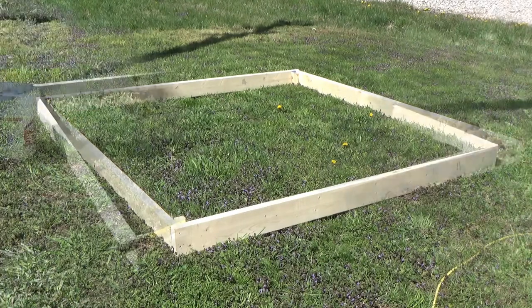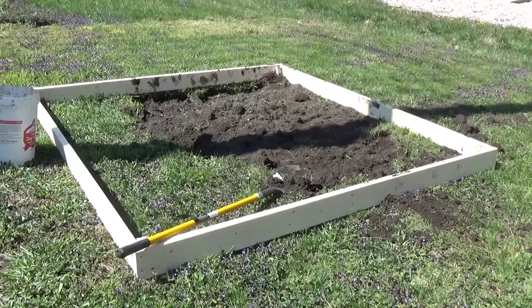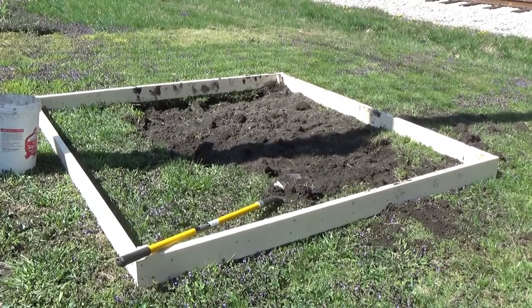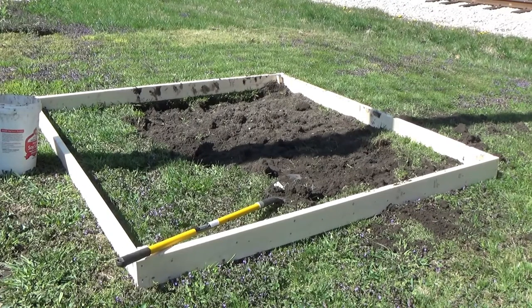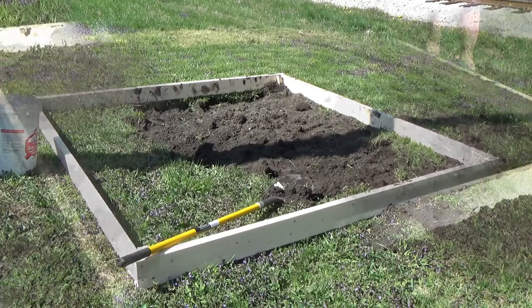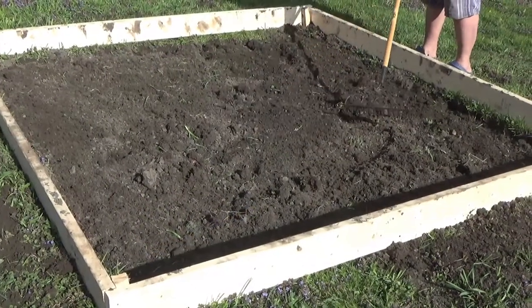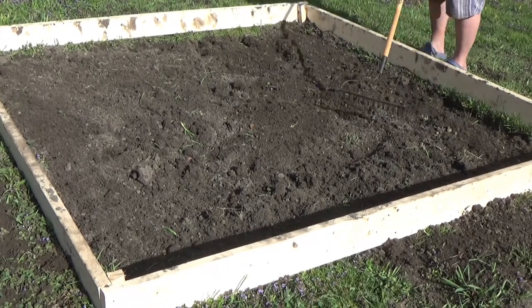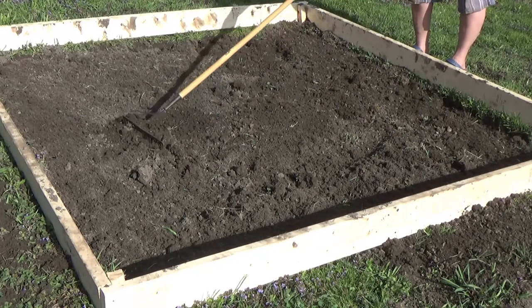We need to get rid of all the weeds and grass. It's not a big section but it's certainly time-consuming to dig up. You can see I'm out of breath here — it takes a little bit of time, you have to take a break and then get back to it. It's all dug up now and we're just raking it up before moving on to the next step.